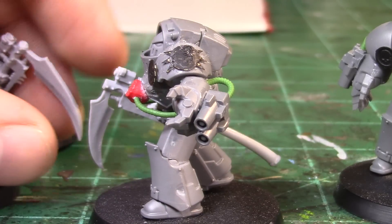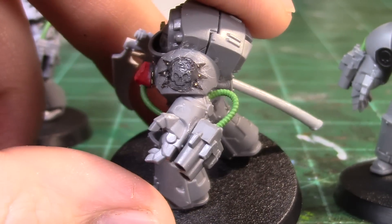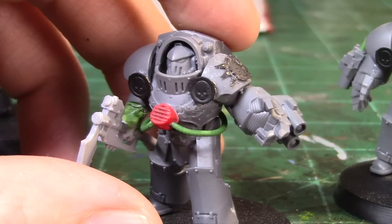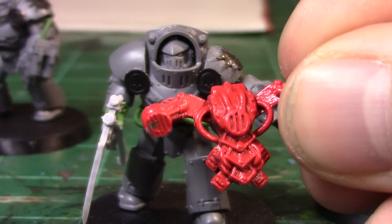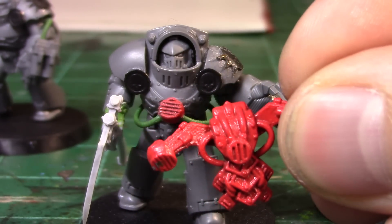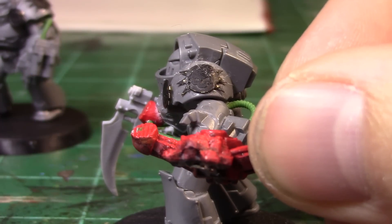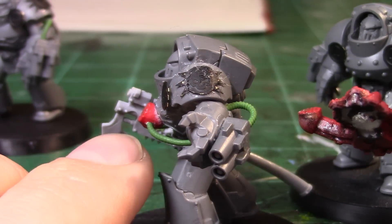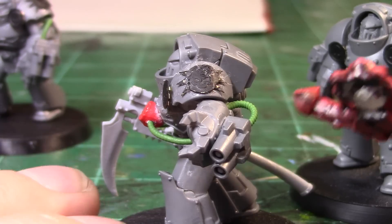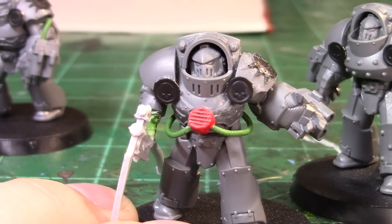That's basically a finished conversion — I did kind of muck up the brass etch on the shoulder there, but hopefully I can fix it as I continue. The way I made this rebreather on the chest: I was looking through my bits and had some backpacks from some old berserkers. I just chopped the vent off the backpack, slimmed it down a bit more so it would bolt onto the chest, made a nice flat carving in the chest plate so it would meet up, glued it on, drilled the two holes, and ran the piping.